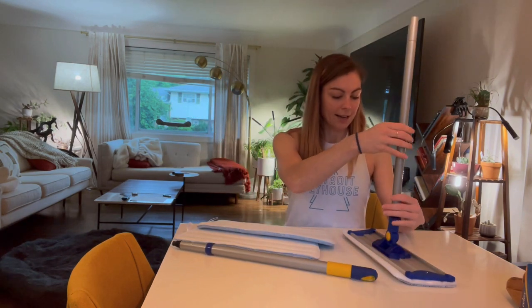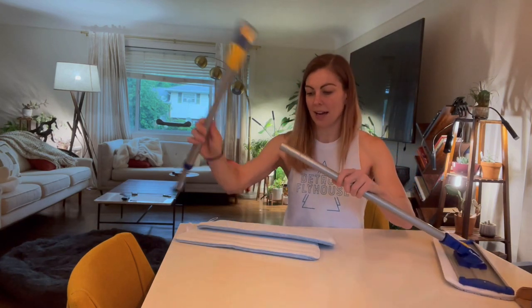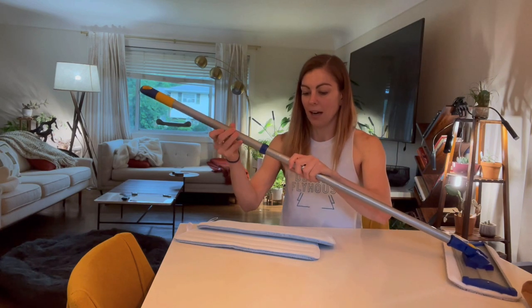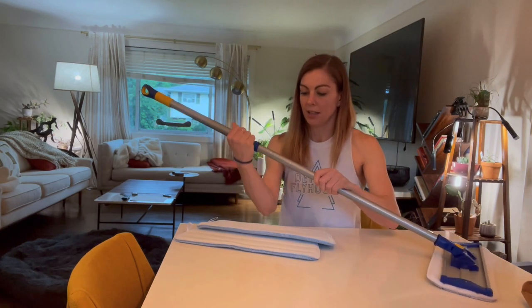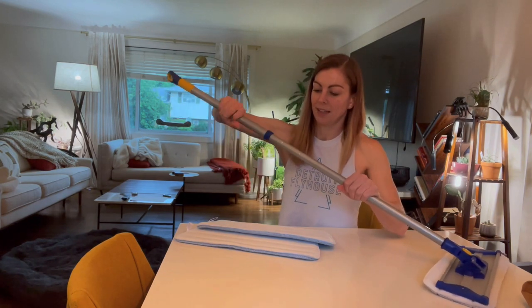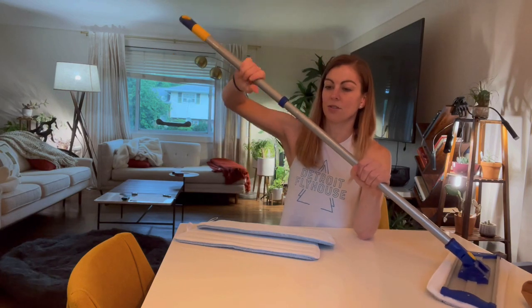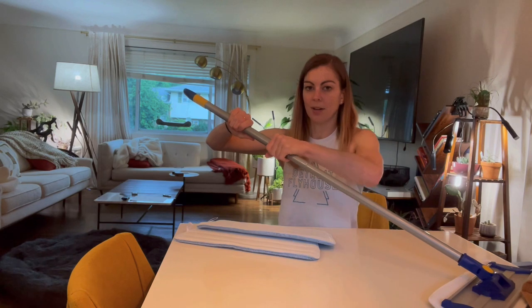So you want to just go ahead and twist this in. It's super easy to do, and then you can go ahead and slide this base in and push this down and screw it in. There's a little divot here, and as you're screwing in you'll see that the divot goes away and then you're pretty much ready to go.